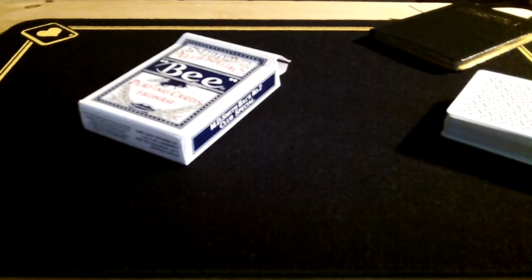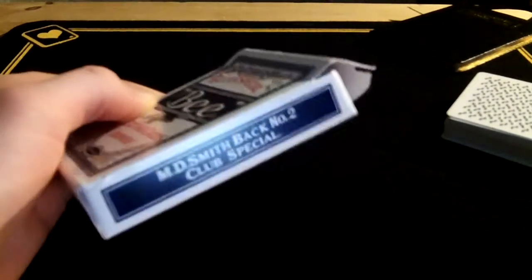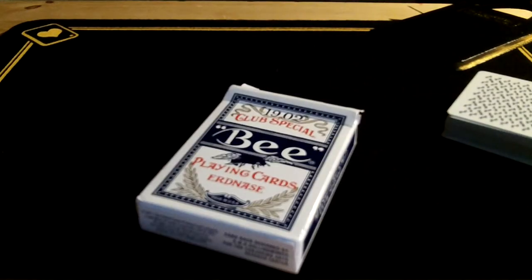Hey there guys, I'm back again today for another video. This one is going to be a deck review of the B Erdnase Smithback number 2s. I haven't done a deck review in a while but I thought these cards were worthy of one, so here it is.